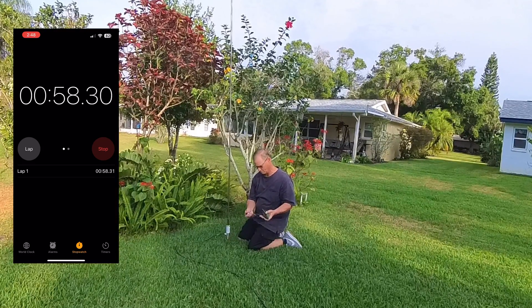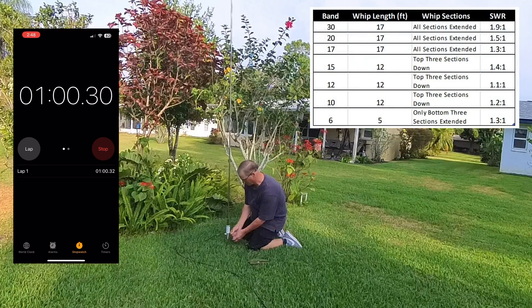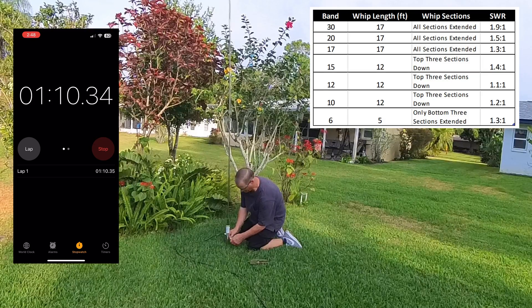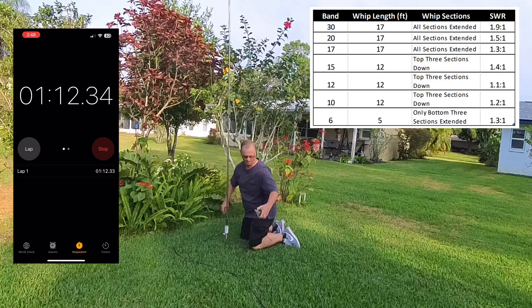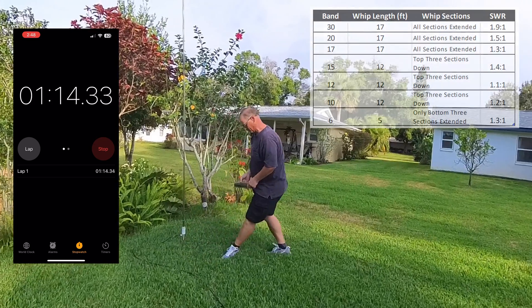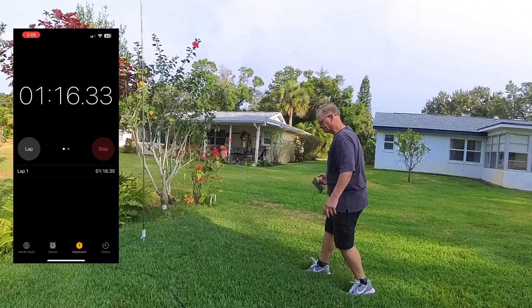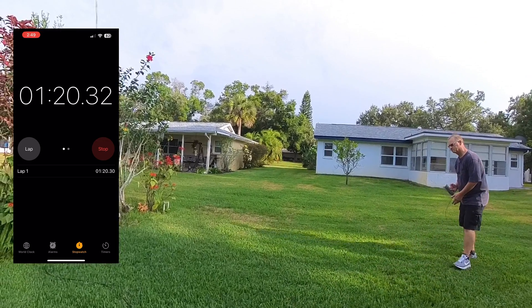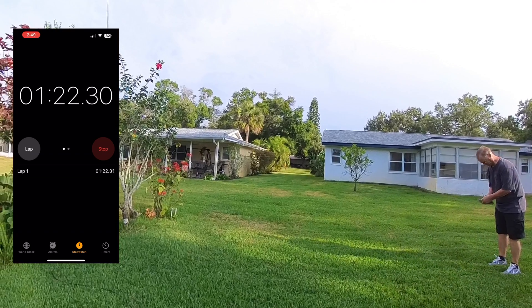To achieve the best SWR on 30 through 17 meters, the telescoping whip should be fully extended, as I'm demonstrating here. For 15 through 10, the top three sections should be collapsed, and for six meters, only the bottom three sections are to be extended. So on top of this matching unit, that 17-foot whip will be adjusted based on the frequencies and bands you want to operate on.